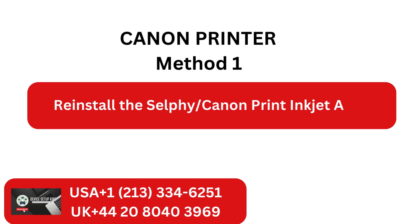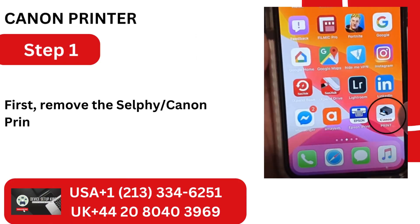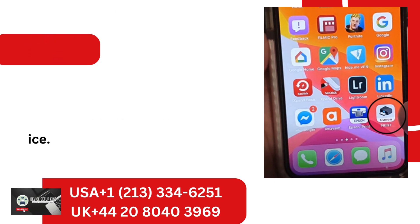Reinstall the Selphy Canon Print Inkjet app. Step 1: First, remove the Selphy Canon Print Inkjet app from your device.